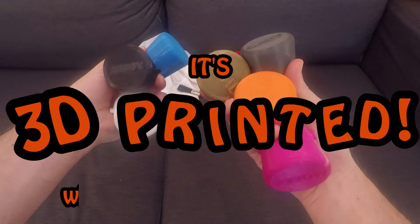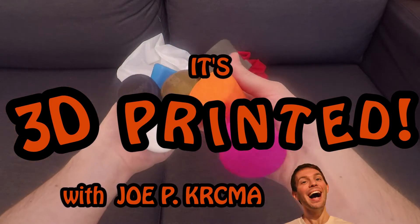What up crew, today we're gonna 3D print — what are these called? — lid covers for a blender for our buddy Brad and Carla and Chris and Molly and Andy and Claire and of course Gabby. Let's check it out.